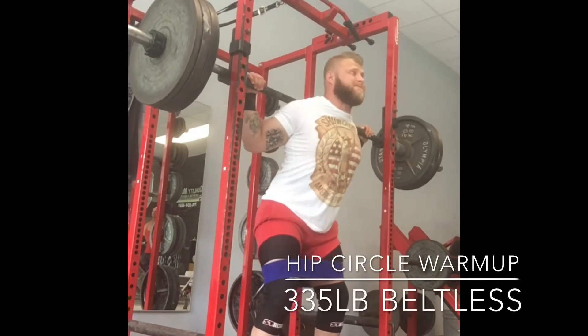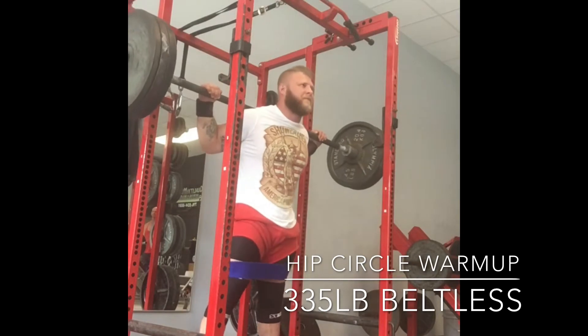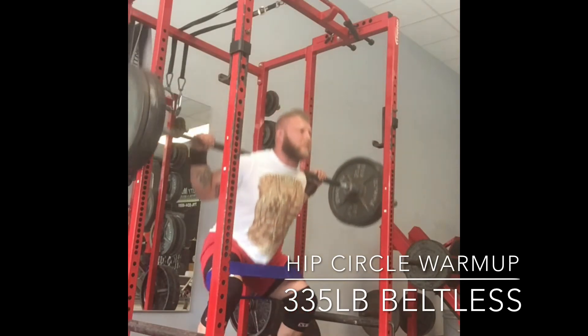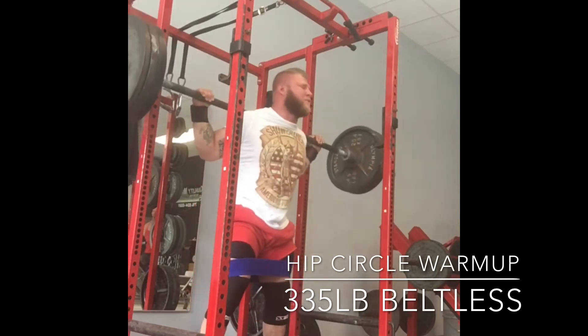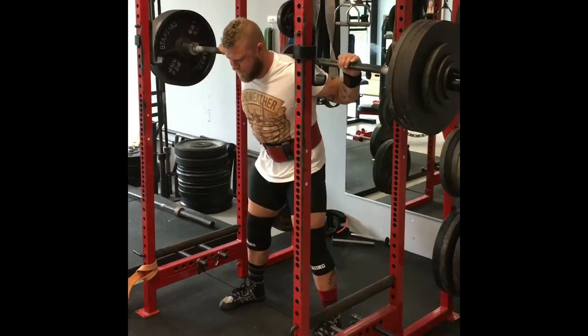This is the last warm-up set before I go into my working sets. I don't do a lot of warm-up sets — depending on the weight that I'm lifting, I just really go for feel, and I don't really do too many reps. I go maybe three to five at the most for warm-up sets. I like using the hip circle just to make sure that I'm externally rotating and using my hips and glutes as much as possible.